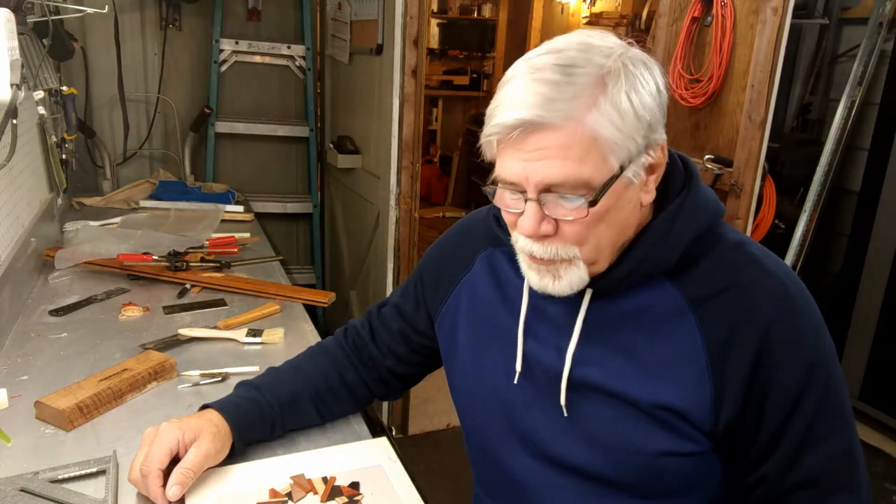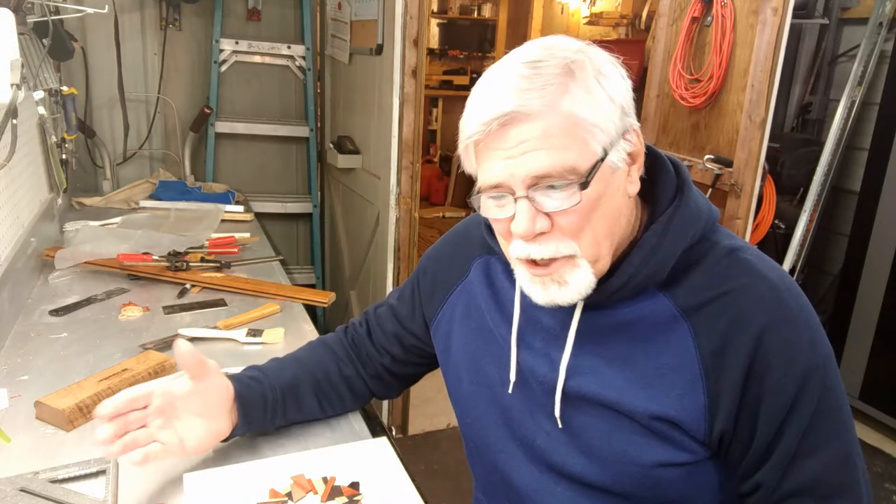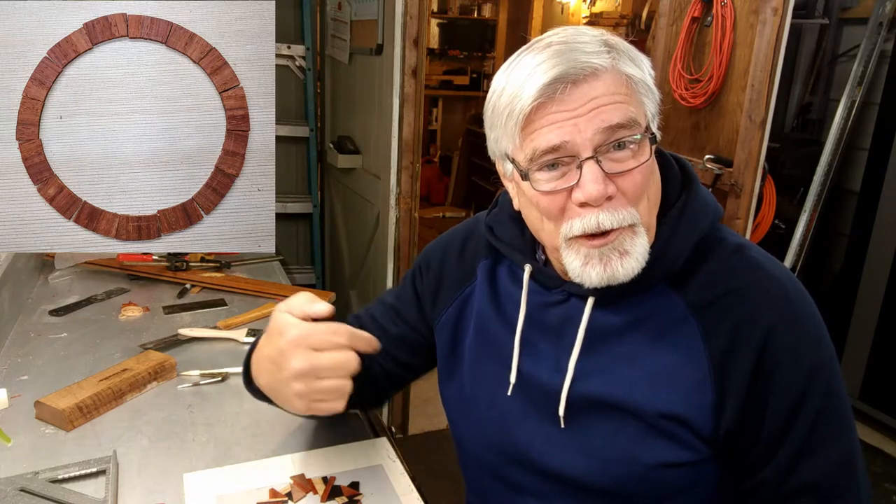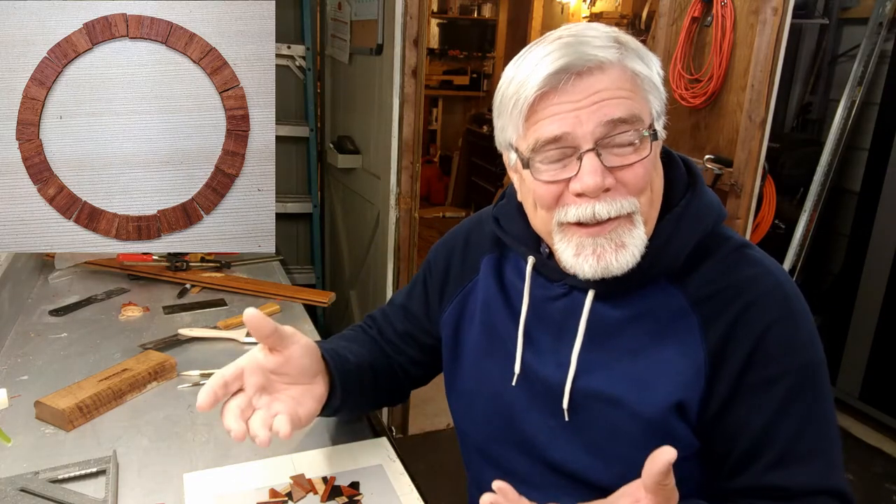I'm moving ahead with the classical guitar rosette and I changed what I originally planned to do. I had originally planned to make the wood appear as if it was growing right out of the center of the sound hole in all directions. That came out looking really good but then my wife had a better idea.